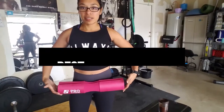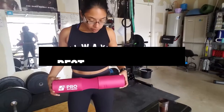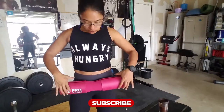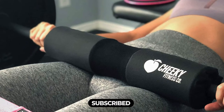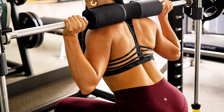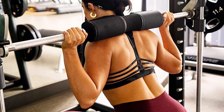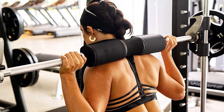Hi everyone, in this video we'll talk about the 5 best barbell pads on the market. We made this list based on our personal opinion and lots of research, and have listed them based on quality, durability, performance, price, and more. You can find the purchase link for all the products mentioned in this video down in the description below. So without wasting any more time, let's jump to the video.